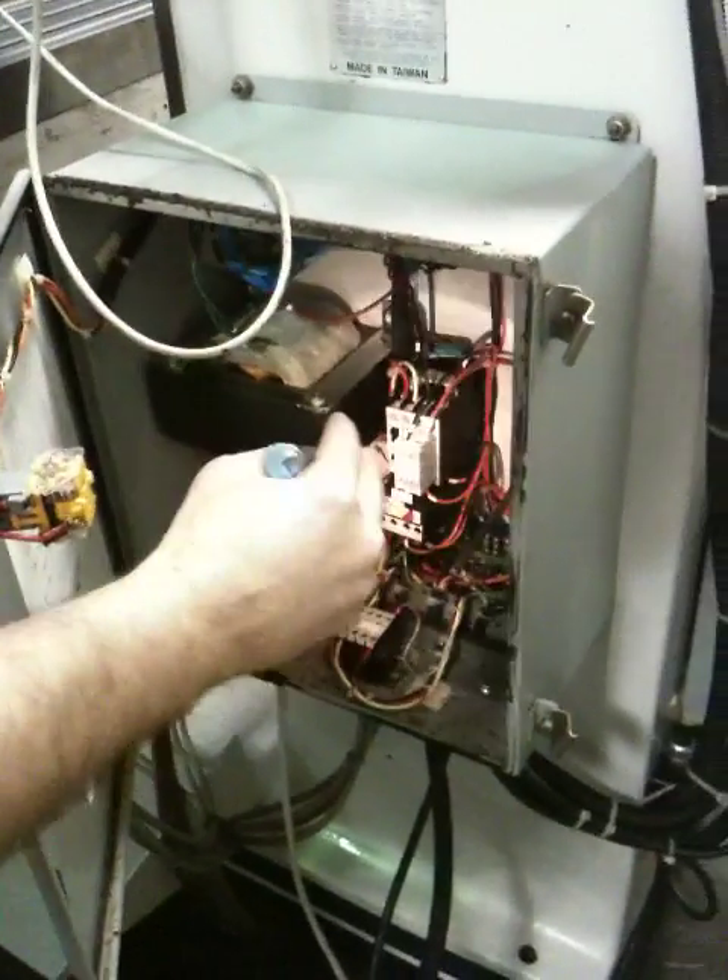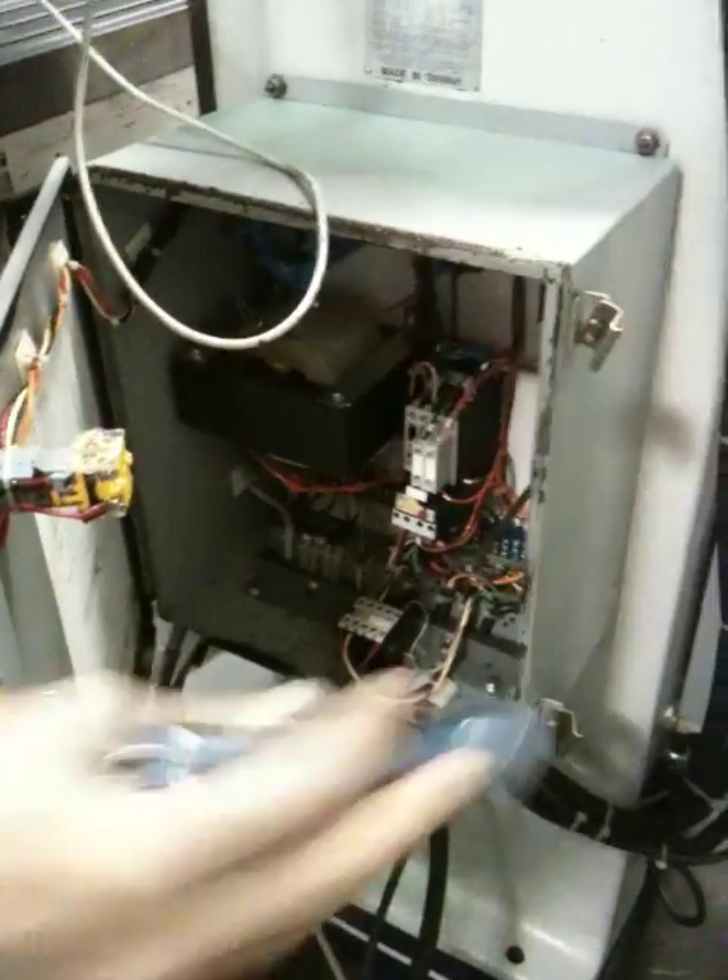And that's your servo transformer, motor starter, e-stop switch.